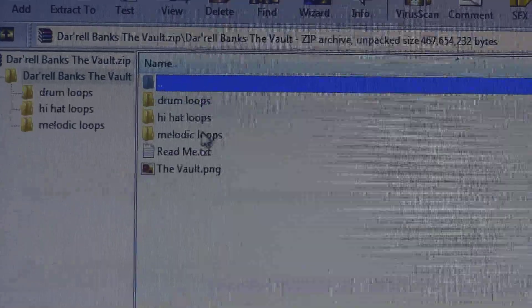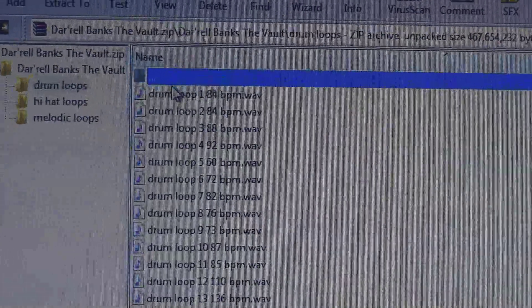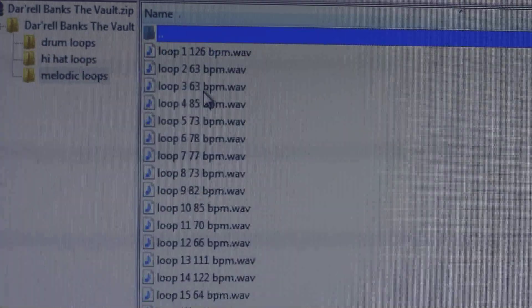Let me get right into it. It's completely free, so you can download it right now — the link is below. There are over 25 melodic loops, about 20 drum loops, and a bunch of hi-hat loops. There's a lot you can do with this kit.